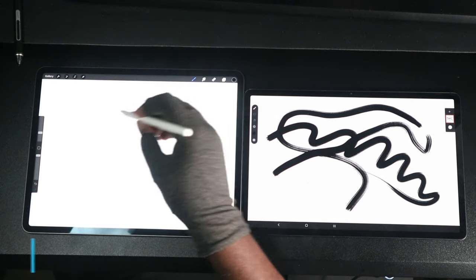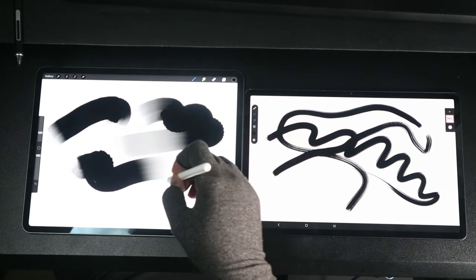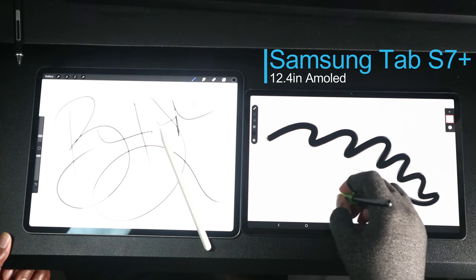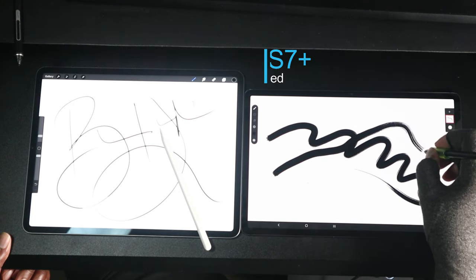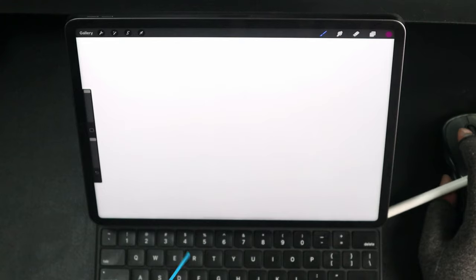Let's start off with the screen. The iPad Pro has a 12.9-inch screen — Apple is labeling this the Liquid Retina XDR, whatever that means. When you look at the S7 Plus screen, it has a 12.4-inch screen and Samsung has branded it an AMOLED display, but to the naked eye I really couldn't tell the difference between the two screens.